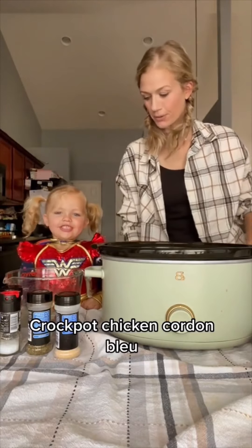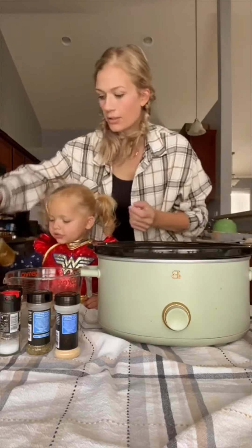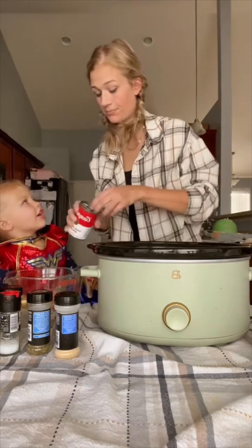Today we're making chicken cordon bleu casserole in the crockpot. First we're going to do our chicken, about a pound and a half. We've got the cream of chicken with herbs.